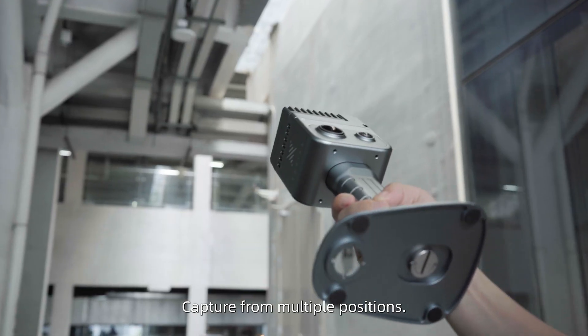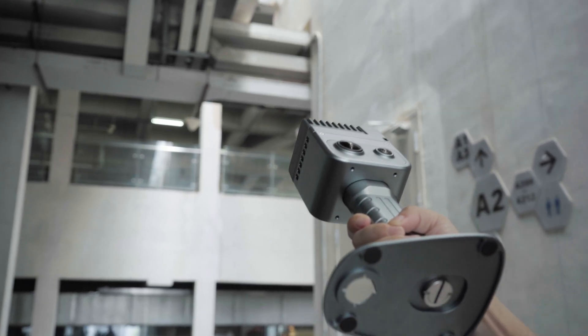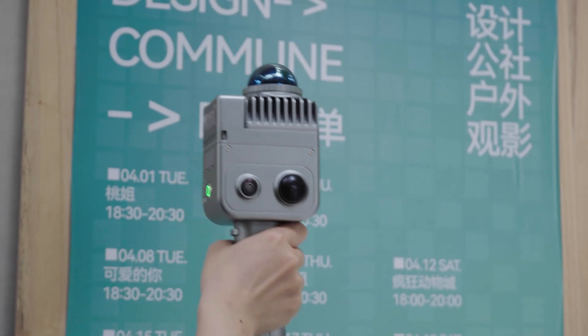For pipelines, capture from multiple positions. For ceiling pipes, point the camera directly upward. For text details, position the lens close to the text and move slowly in an S pattern.